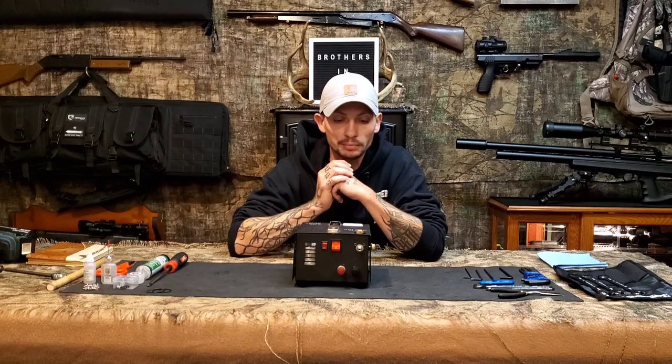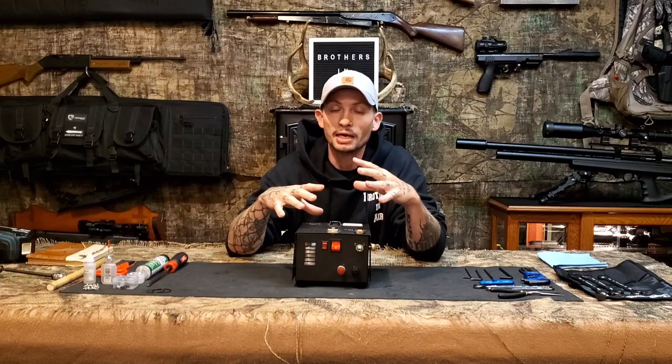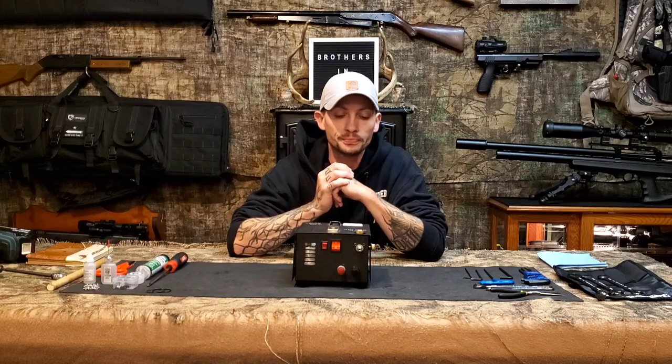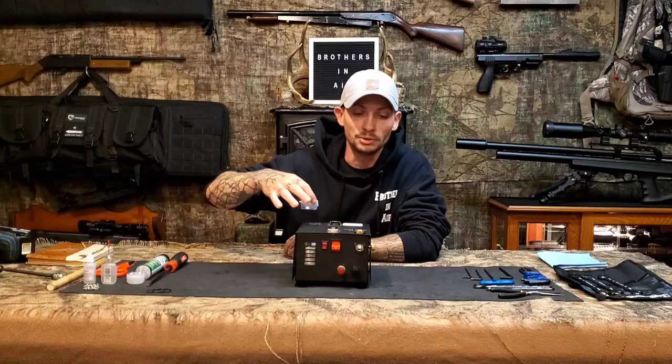For the $300-some bucks I paid for this thing, it has more than paid for itself. What I want to show you is how to keep this little guy running — like mine has for up to a year, still running just like it was on the first day.